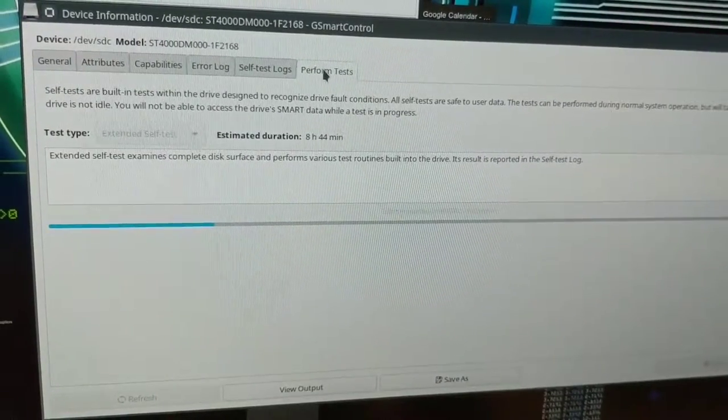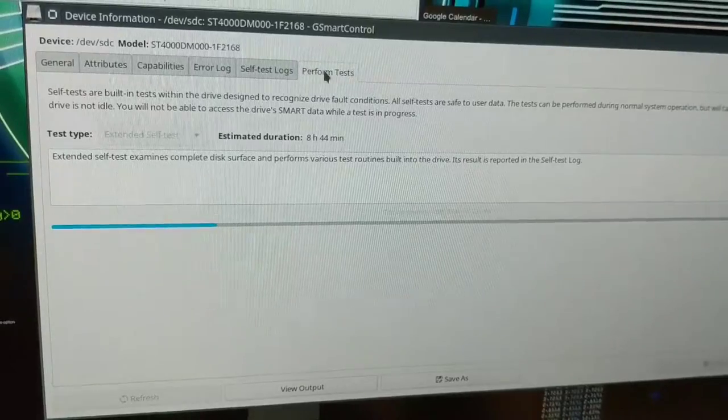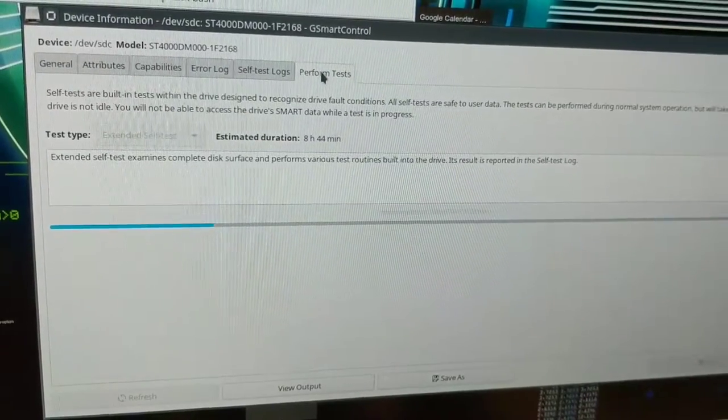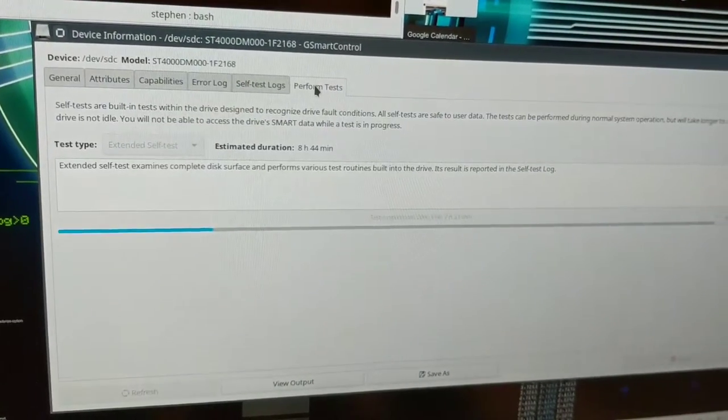Right now I'm operating with a degraded RAID array, but we're going to see if this test is successful and maybe we have a controller or cable problem that we can resolve without having to buy a new hard drive. We will check in tomorrow and continue the debugging process. Good night!